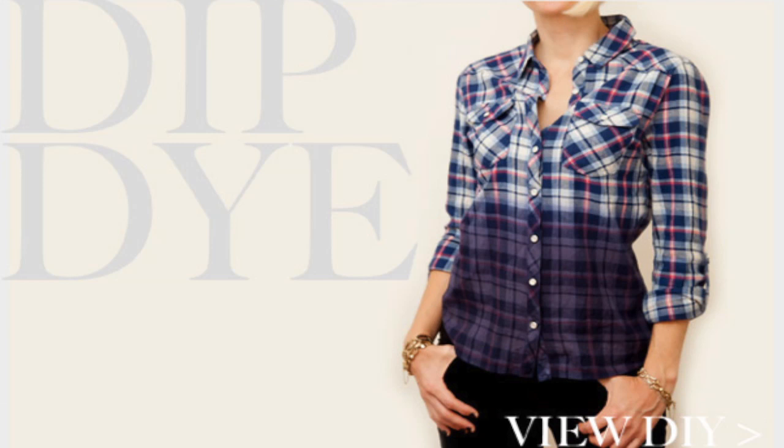Hello, this is Brian from Vintageload.com and today I will show you how to dip dye a plaid shirt and create a layer effect.